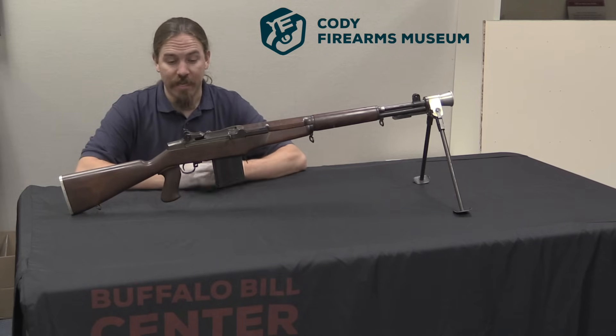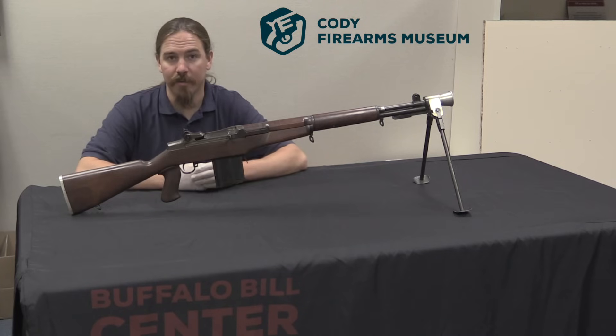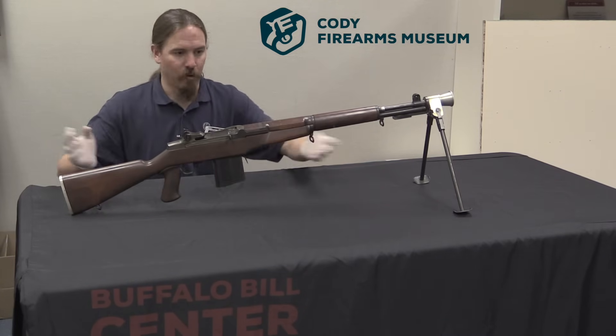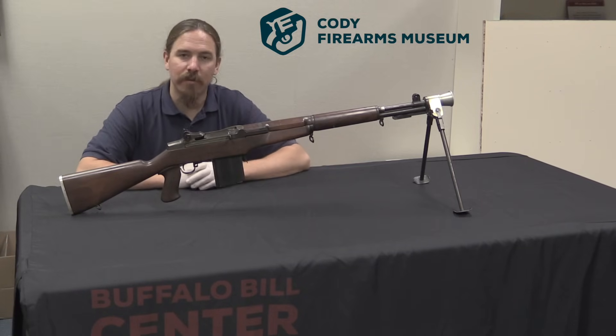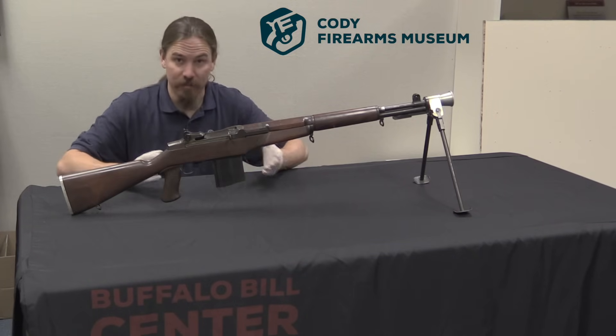There doesn't appear to be much documentation on this. Unfortunately, while there are good references out there on the Springfield and the Remington corporate versions of the different rifles that ended up as part of the M14 project, there doesn't seem to be very much reference material out there on the Winchester guns, and this is one of those.